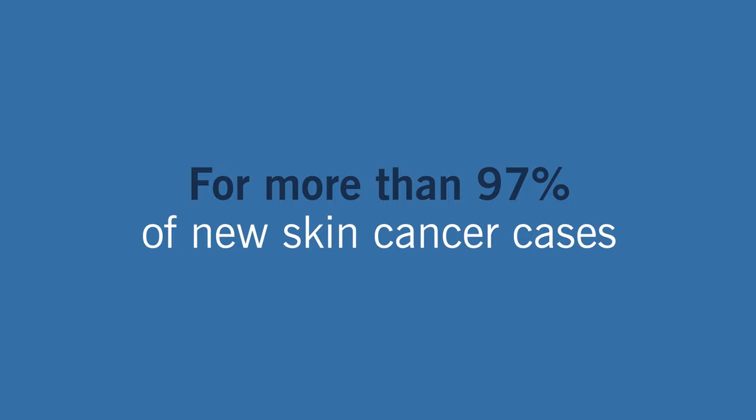Goodbye, cancer. That's the happy ending following Mohs micrographic surgery for more than 97% of new skin cancer cases.